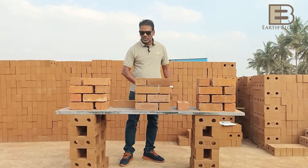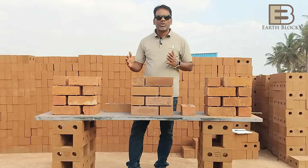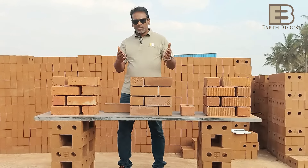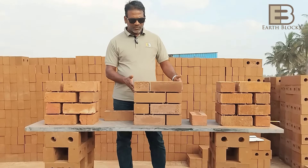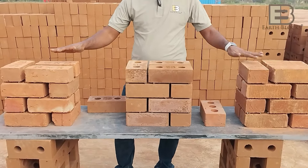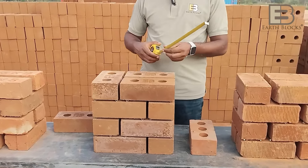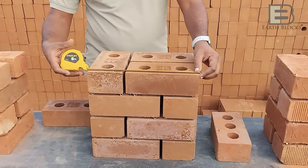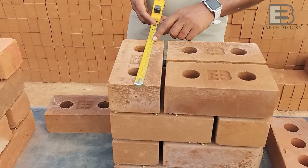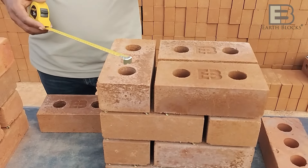These are very strong bricks. We've set up a small demonstration here to show you the difference between the bricks we make and other bricks available in the market, and to show you the cost advantage and finishing you would get. We've taken 12 bricks each — 12, 12, 12 — arranged in a pattern where lengthwise it is 350 mm and width-wise 230 mm, to build a 9-inch wall.